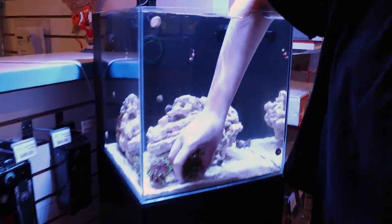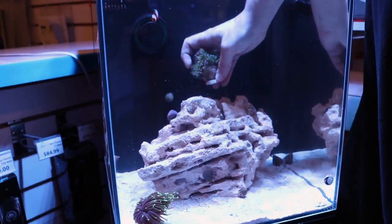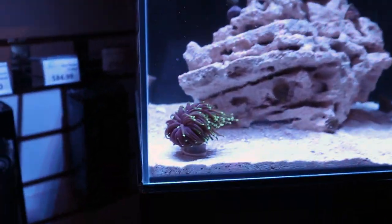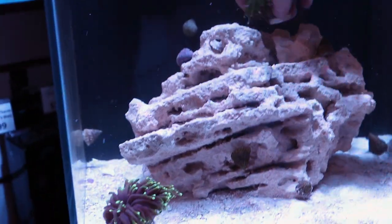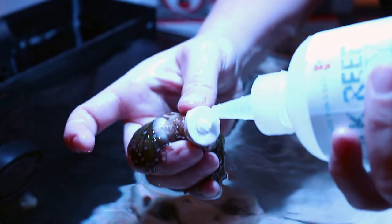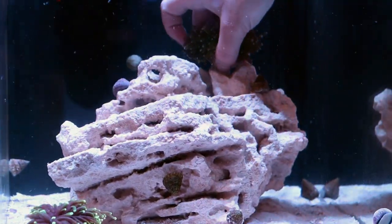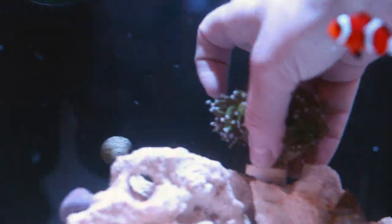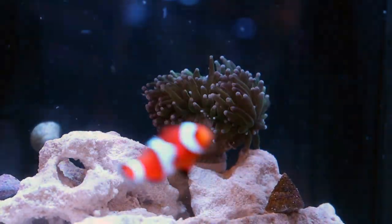Tia is now going to glue them down to the rock. We're thinking one further back, because torch corals will sting anything else they touch. By putting them in the back, we leave a lot of room in the front to do my acan garden. This is our trusty glue — always put the lid on your glue, good tip of the day. That's all you need is like a teardrop-size amount of glue, and it cures pretty quick right when you put it in the water. You usually like to twist them a little bit to get it to stick. And that's it — repeat.